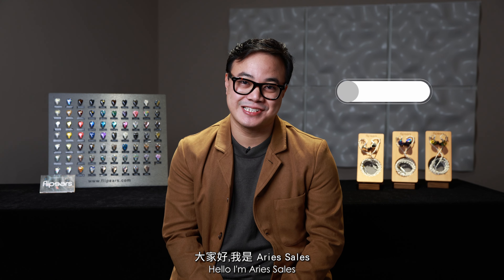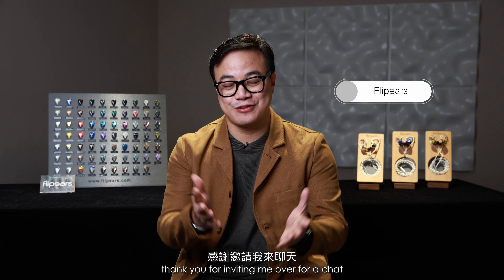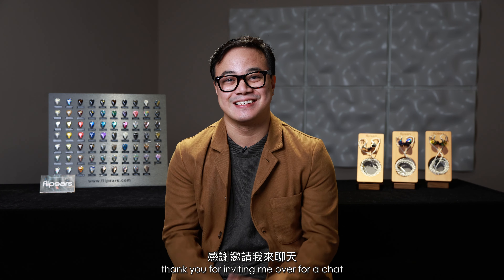Taika ho! I'm Aris Sales, CEO and founder of Flip Ears Corporation. Thank you for inviting me over for a chat.